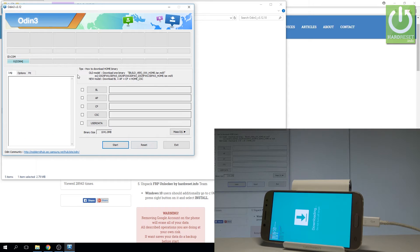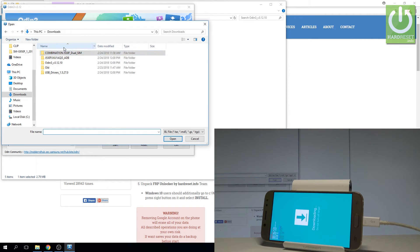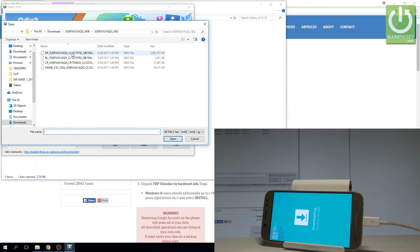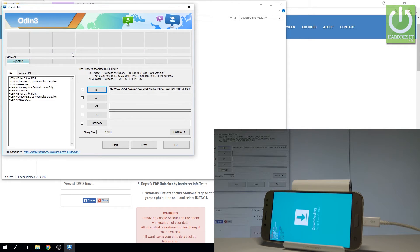Let me choose Reset in Odin to reset all the settings. Now let's start inputting the appropriate files. Let's start with BL — I have to choose the normal firmware with ADB communication. You can download this firmware using SamFirm or watch our other videos for alternative methods. Let me select the BL file, now let's choose AP — this is the AP file. Let's wait until Odin loads this file.